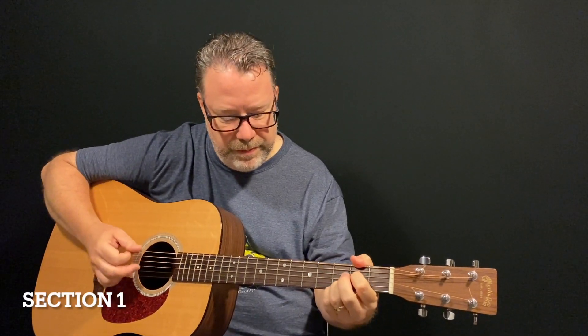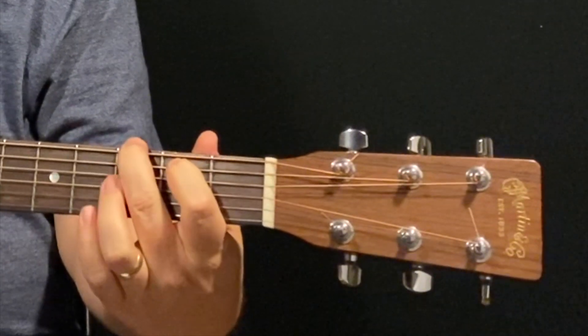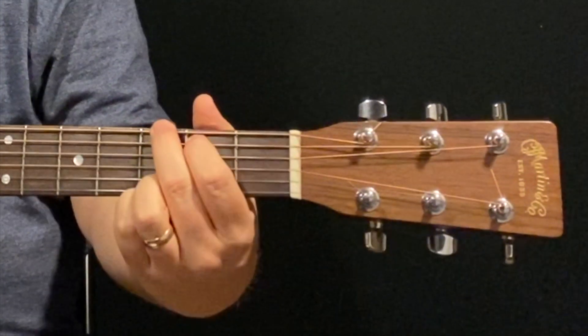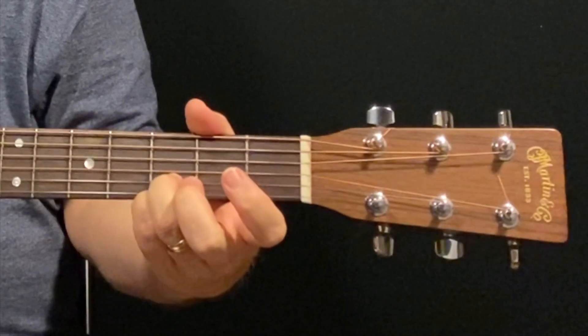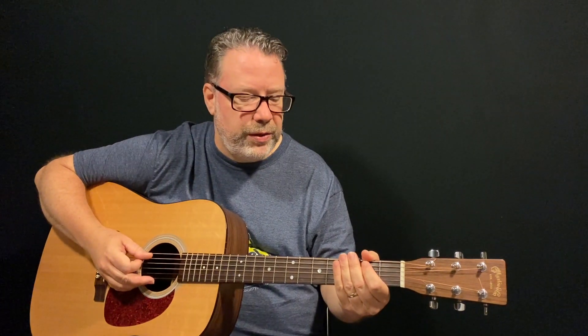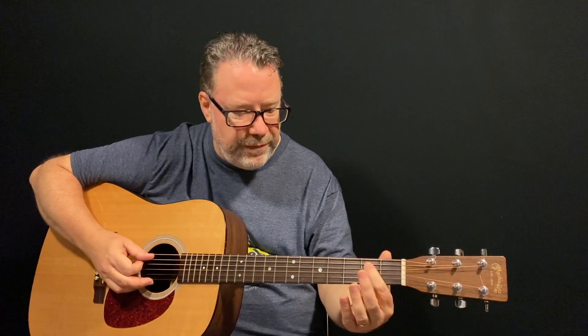There are three different sections I want to show you. The first one is built around a G shape — I call it the four-finger G. You have your index finger on the fifth string second fret, your middle finger on the sixth string third fret, your ring finger on the second string third fret, and your pinky on the first string third fret. Just keep that shape in mind as we play through this phrase. Your ring finger and pinky are really going to stay stuck to the second and first strings — they won't move much.